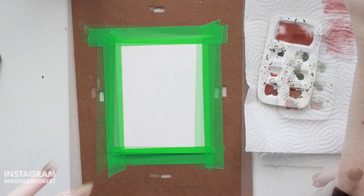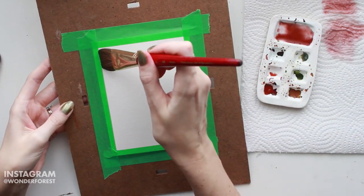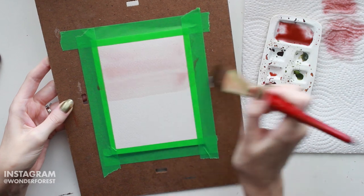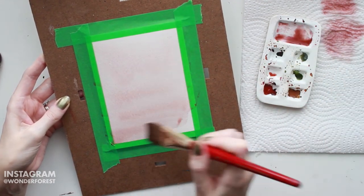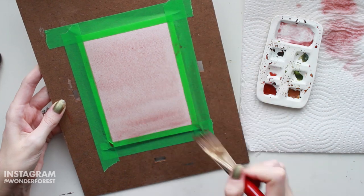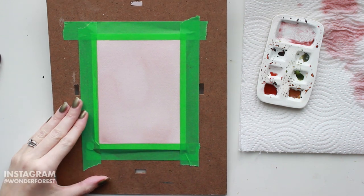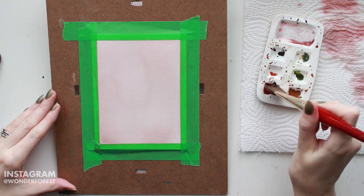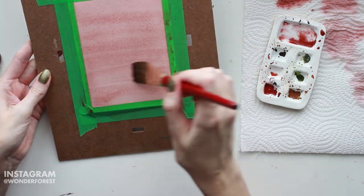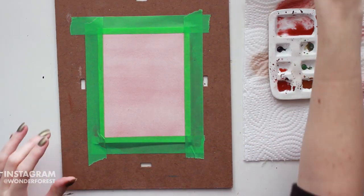I'm just using cold-pressed watercolor paper. I've cut the piece of paper in half and then folded that in half to create a card shape, and then I've taped that down onto a board. I wanted to start by creating a flat wash, so I've mixed up a little bit of Indian red with a good amount of water to create a really nice watery, reddish-pinkish color. I am tilting the paper down a little bit because I want gravity to help me create that blended smooth transition for the flat background. I did find this to be a little bit too light, so I went back in once that first layer was dry and applied another coat of that same color.